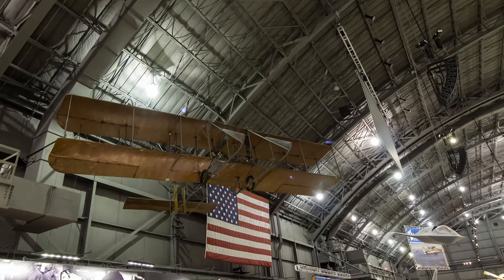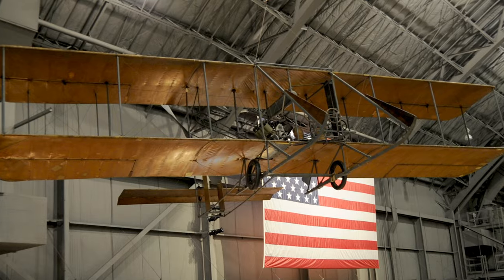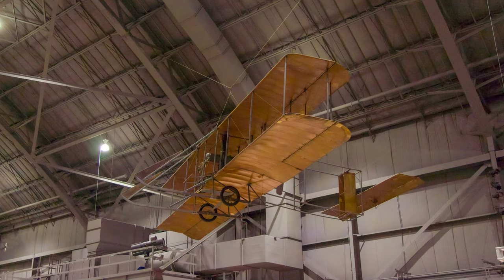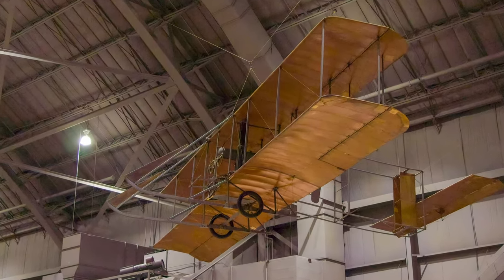Wright's Model B differed from the Model A in that it had a tail elevator and was a pusher aircraft. This is a modified version of the Wright B Flyer and was used for pilot training and aerial experiments. As with the Model A, roll control used the Wright's patented wing warping system.